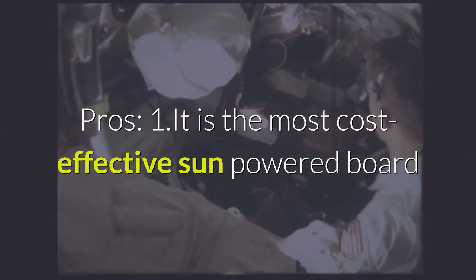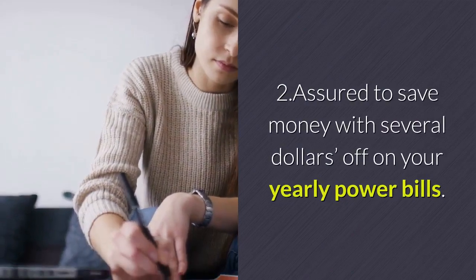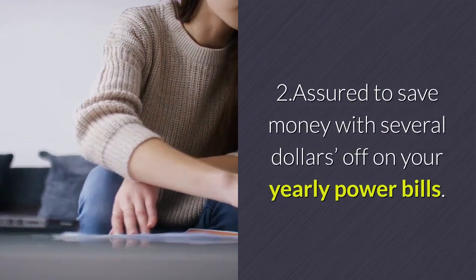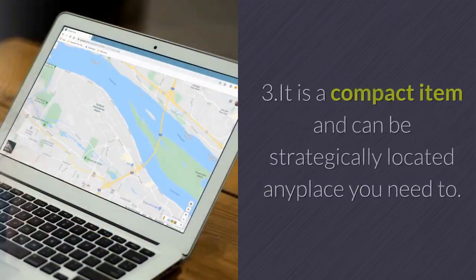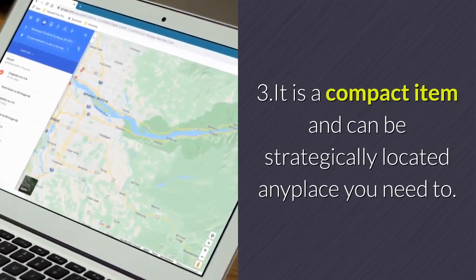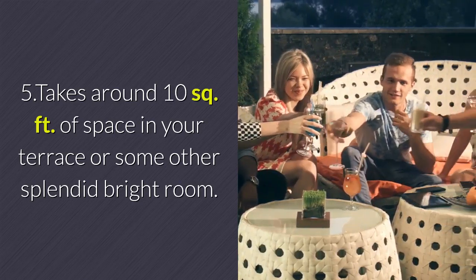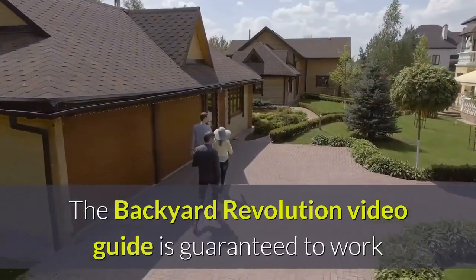Pros: 1. It is the most cost-effective solar panel ever made. 2. Assured to save money with several dollars off on your yearly power bills. 3. It is a compact item and can be placed anywhere you need. 4. No maintenance or extra costs required. 5. Takes around 10 square feet of space in your backyard or any other bright, sunny room.